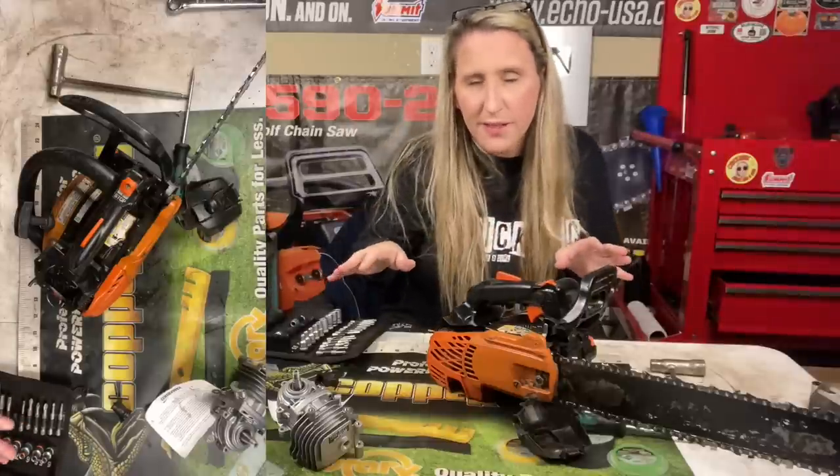Now this is the second one I've done, so it's not my first rodeo. But the first time I did one, I was super scared because this thing's so tiny and so compact — I was like, how is this ever going to come out and go back in? But it is the most simplest chainsaw repair ever. Let's do it. Let's tear it all apart, down to nothing, put it all back.